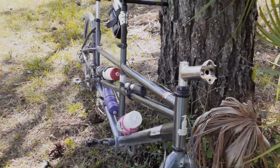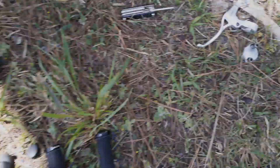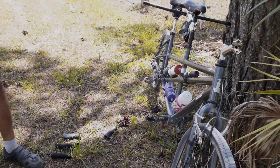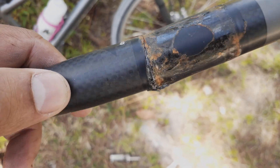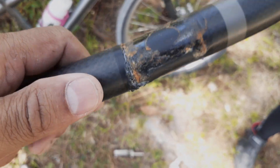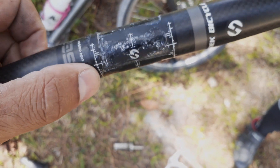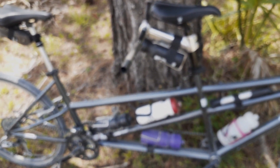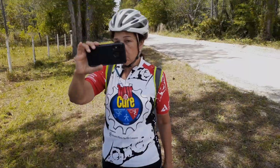All right, so I got the captain's handlebar removed — brake lever off, stem cap, grips. Here's the handlebar, and as you can see there's a big old crack in the carbon material there. So I'm going to put it back there and the rear handlebar is going to go up front. That's how we're going to get home — I'm doing a switcheroo.